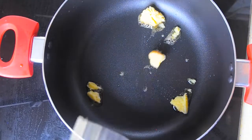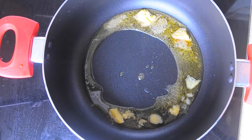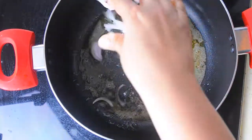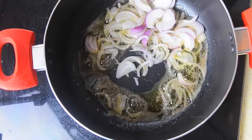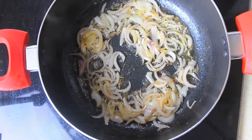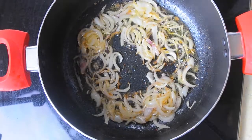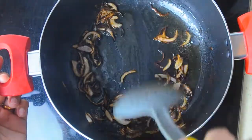Now take a thick-bottomed pan, add some ghee. Once it is heated, add one big chopped onion and fry it until it becomes golden brown. Once it is fried well, take it out and keep it separately.